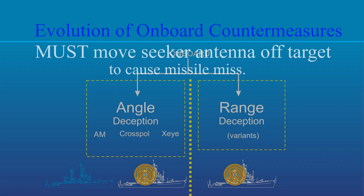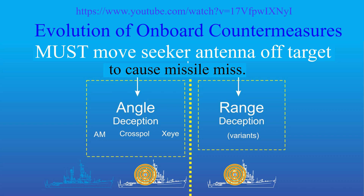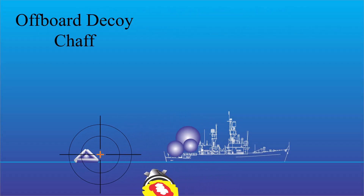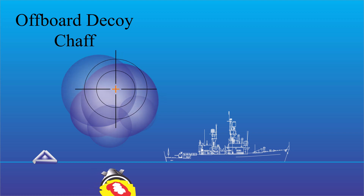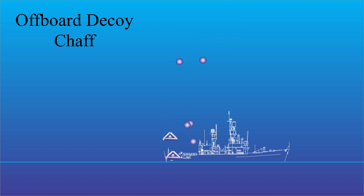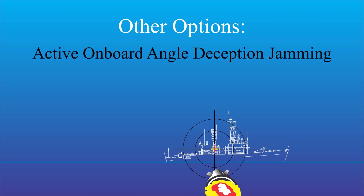As I said in an earlier video, it is absolutely essential that the seeker antenna be moved off the target in order to cause a missile miss. This is very hard to do in practice. The present-day main options are to throw something overboard, like a chaff cloud, a decoy, or a drone. The downside is that eventually you run out of things to throw overboard, and the ship has to either leave or someone has to put themselves in harm's way to bring more.